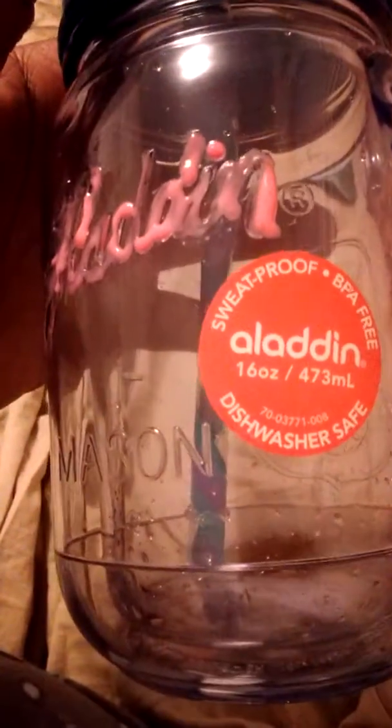The first thing I got was on clearance — this is a Mason Jar cup. I'm in love with teal and mint green, and this is teal with a teal and purple straw. It's the Aladdin Mason Jar Cup and it's so cute. It was only $2 and I was like, $2? I have to get it because I've always wanted one.